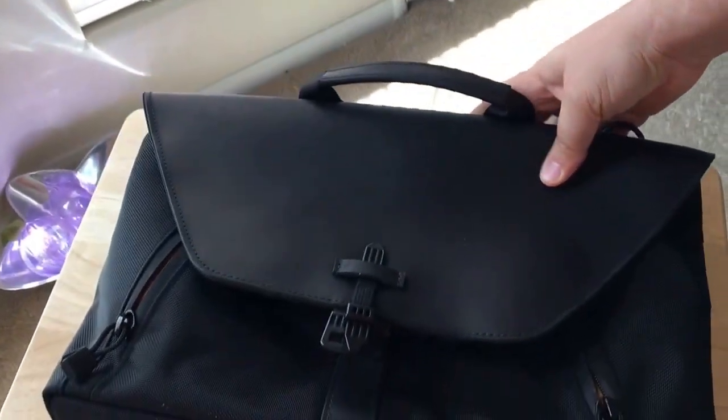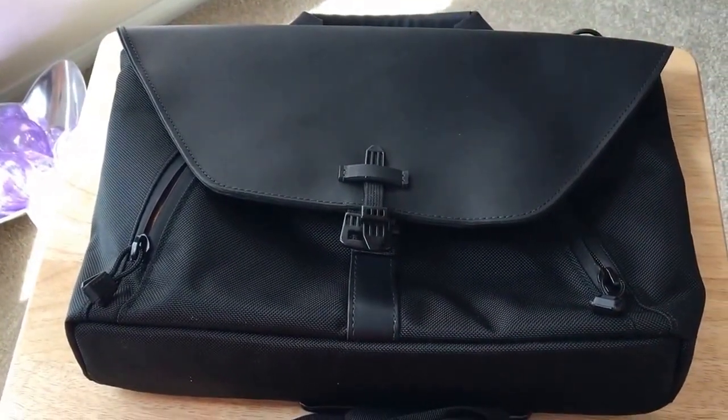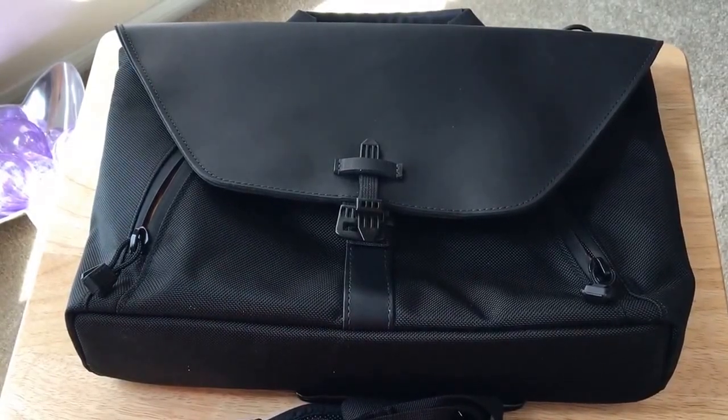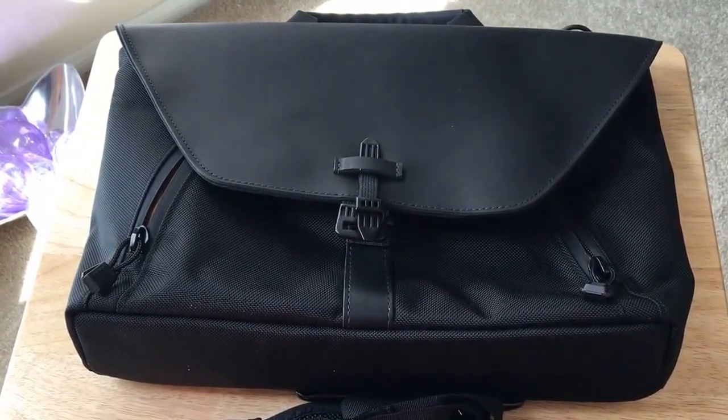So this is the new Stade Attaché from Waterfield Designs at SFBags.com. This is Chris Rochnott, 24K on Twitter. You've now seen the overview of this bag, and we'll have a review soon on my Twitter account. Please subscribe to the channel — we appreciate positive comments and, of course, thumbs up. Thank you.